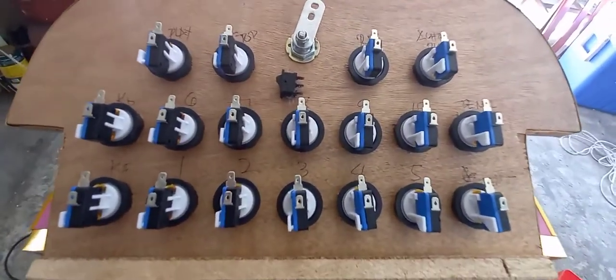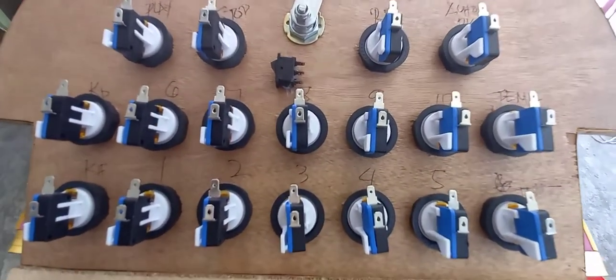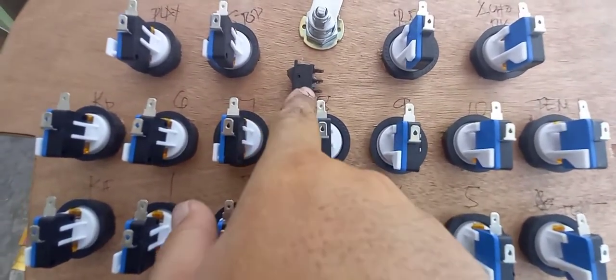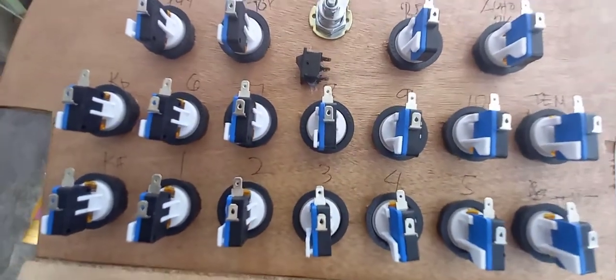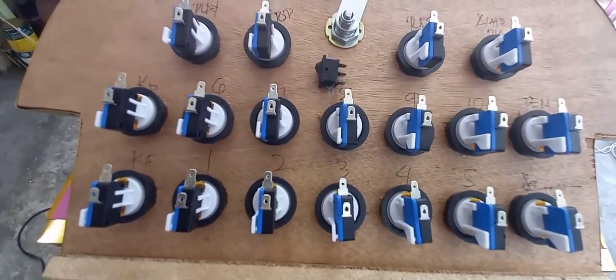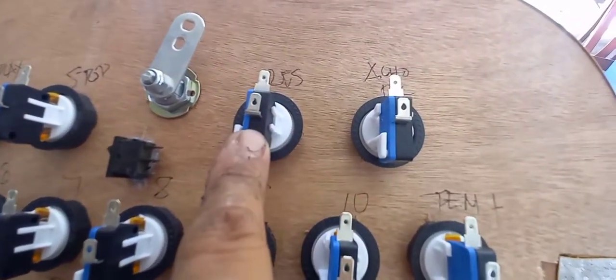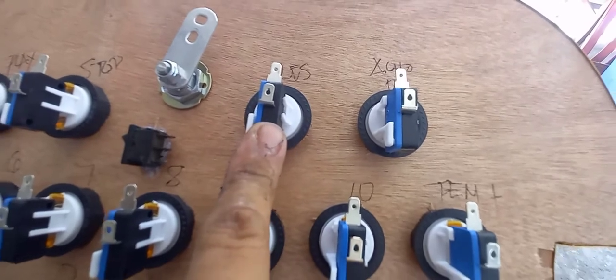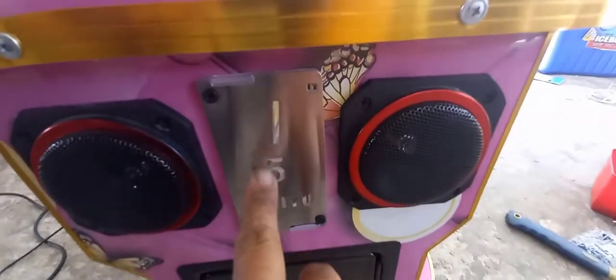Ito naman guys yung posisyon ng power switch dito sa push button — yan kailangan nakatayo yan. Saka may nilagay na rin ako dito na switch para pwedeng paganahin yung coin slot nya. Itong reserve yan — padadaan ko to sa switch para pag maghulog ng coins dito, gagana to sa Junior.